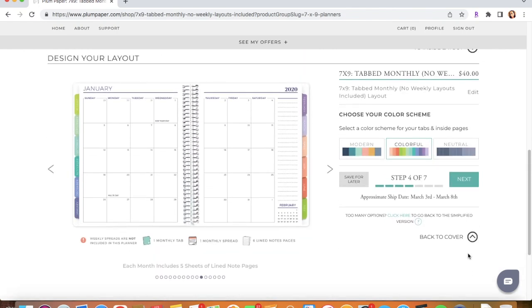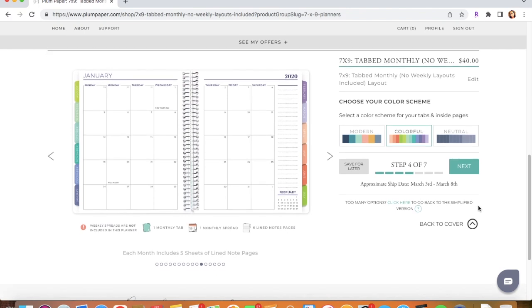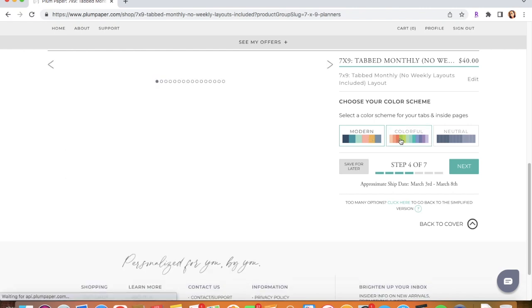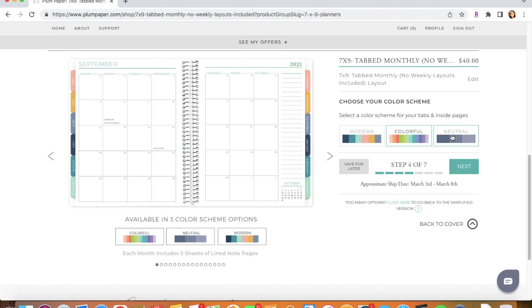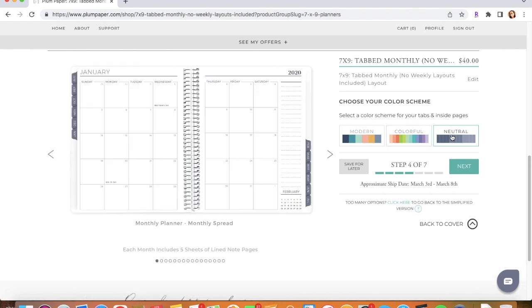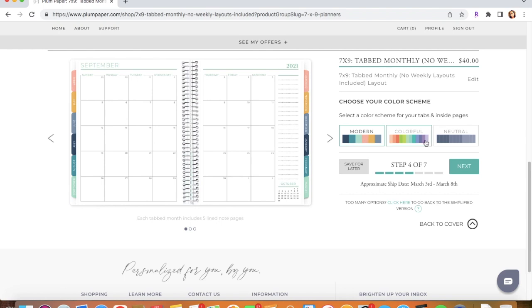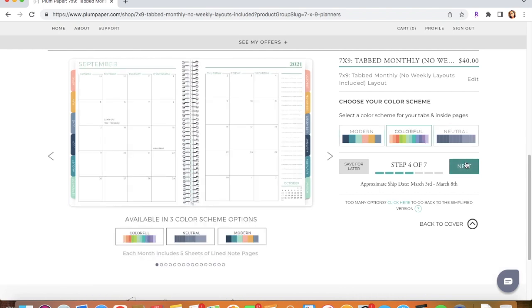Now we're going to choose which color we want for the tabs. They have Modern, Colorful, and Neutral options. Right here you can choose which color scheme you want for your monthly tabs. Currently I have the Colorful but I really enjoy the Modern as well — let's do Colorful since that's what I have right now.